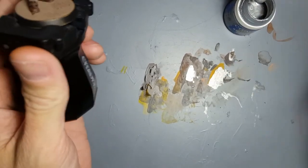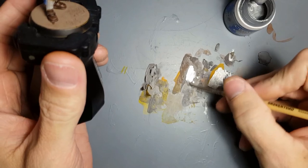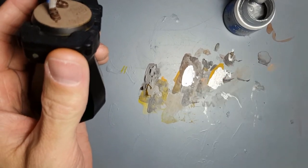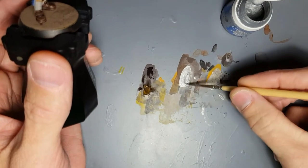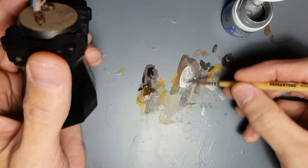Okay, getting rid of these — we're going to the last step now: Stormhost Silver. There you go, check out the consistency and the opacity.